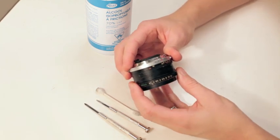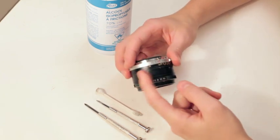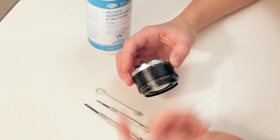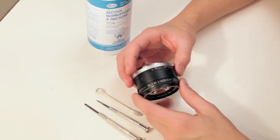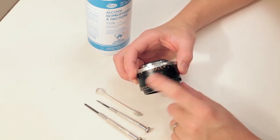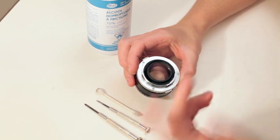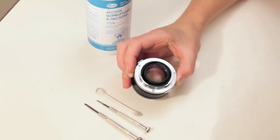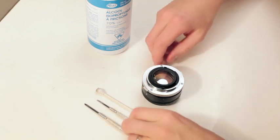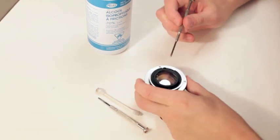You can see that this lens I received — they ripped the grip off of this one to repair their other one, which is really too bad because it's a great lens and it shouldn't have had the grip ripped off. They could have just spent two seconds and fixed it. So let me show you how to do this. You need two screwdrivers and some 70% rubbing alcohol.